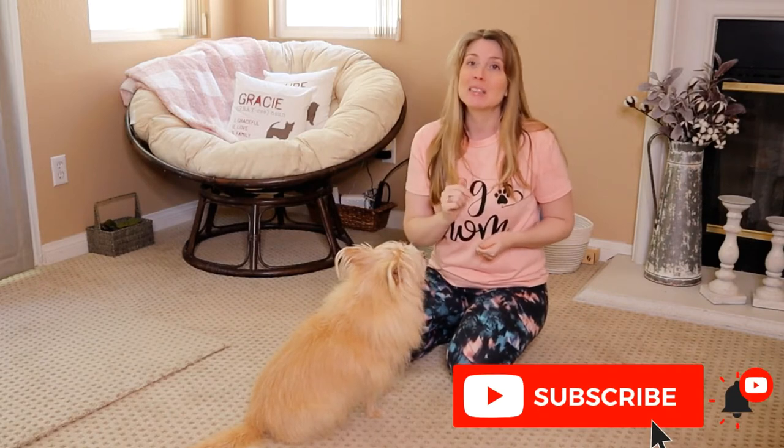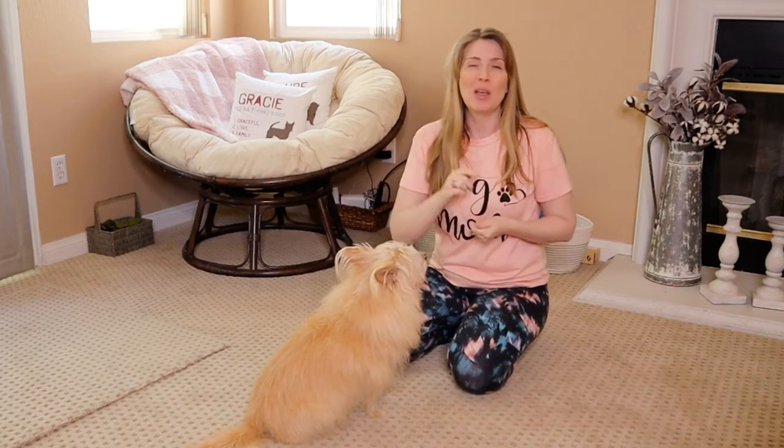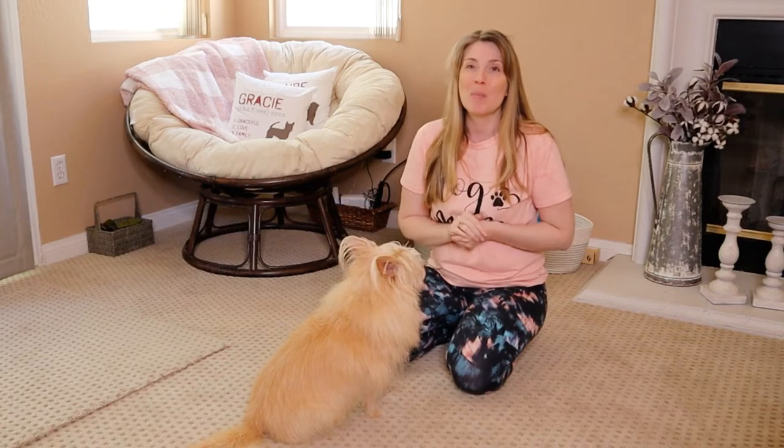Once you subscribe, a bell will pop up. Click the bell, select all notifications, and that way YouTube can notify you every single time I post a new video.